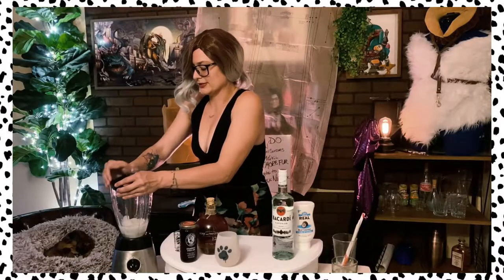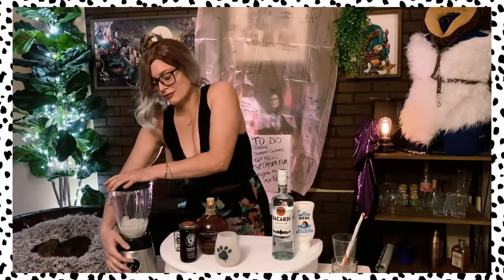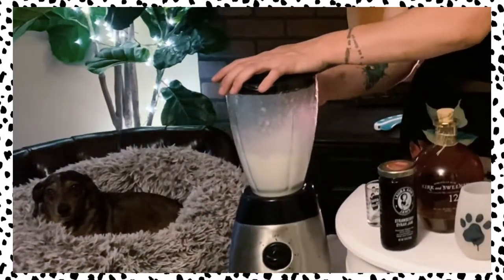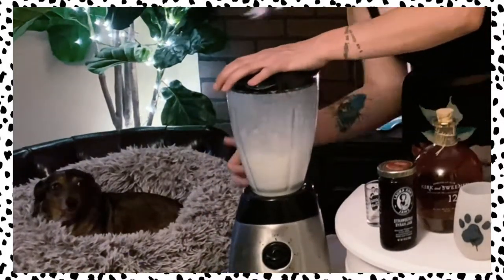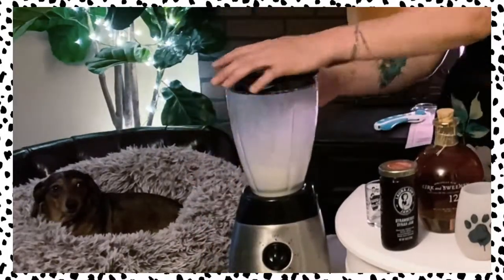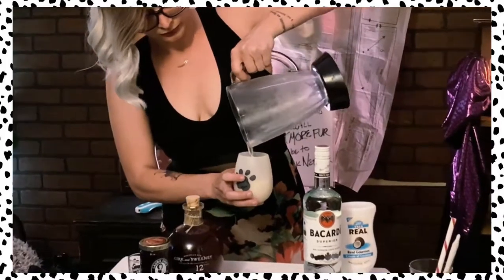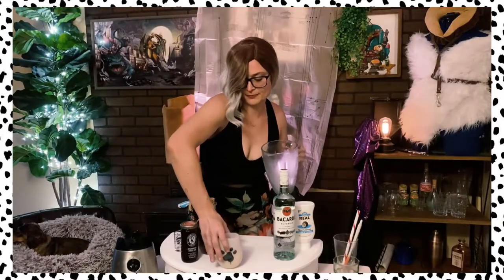We're going to hope that we get a seal on our blender because we're not in the kitchen. And we're going to blend her up. Fantastico! Alright, so we got our first step done.